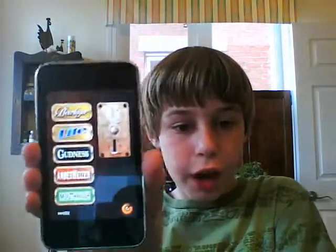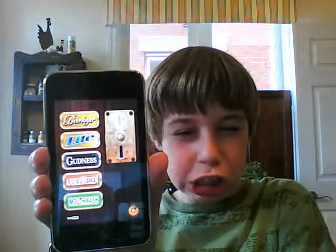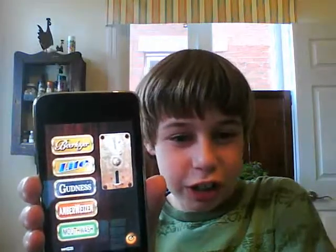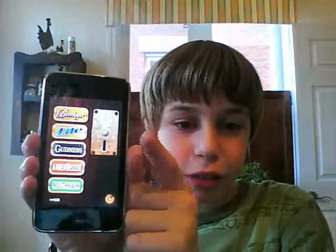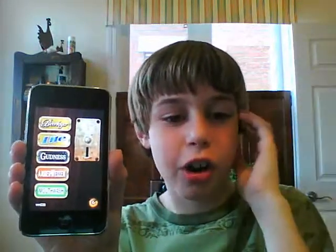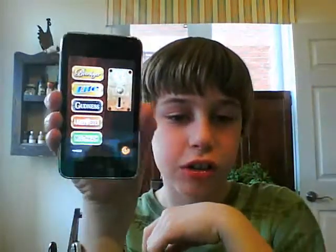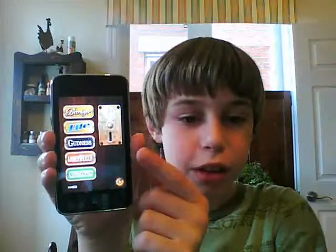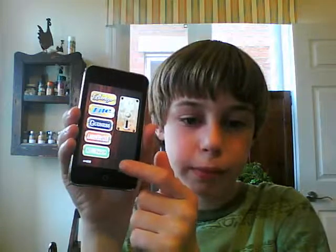iBeer gives you five different types of drinks including mouthwash — not a very good drink — but there's beer, lager, light, and amber. They're not using the real names of the beers because of copyright.